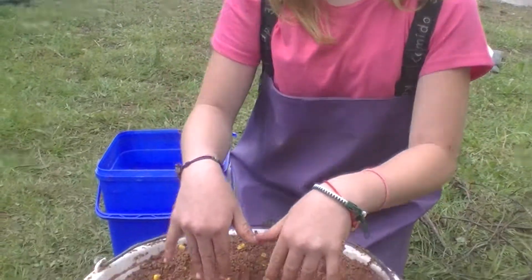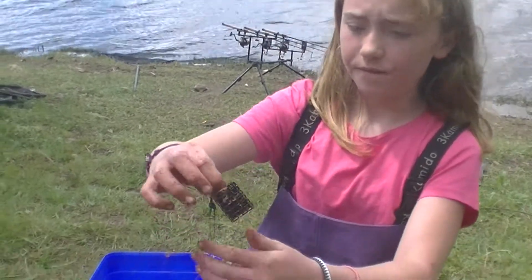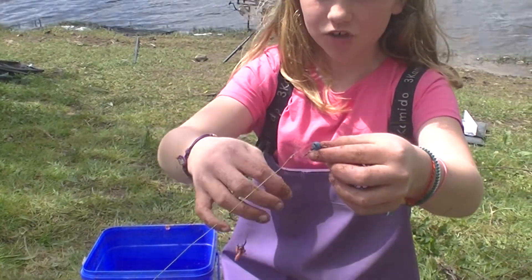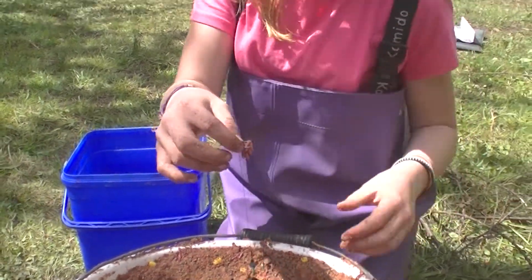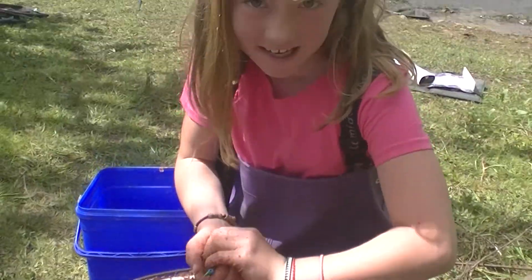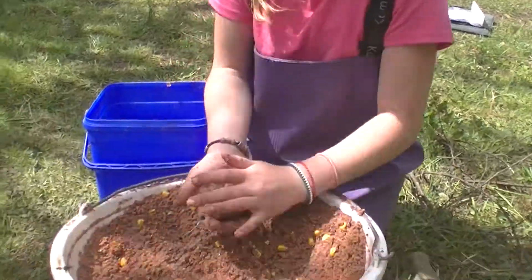With the ground bait at the right texture, it's time to put it onto my feeder. I'm using a 40 to 50 gram cage feeder, onto a runner, and a short hook link, a size A hook, and a maggot ring. Make sure it's perfectly tight onto it, because you don't want it falling off in mid-air. And be careful of the hook when you're pushing your hands down, because you might stab yourself — like I did for the millionth time.